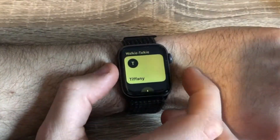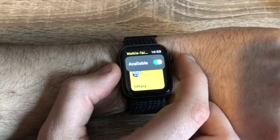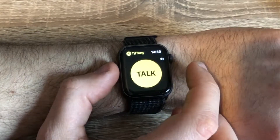The other feature to mention when talking about the Series 4 is walkie talkie, because this was a new feature with watchOS 5. In all honesty unless you've got a lot of friends who use walkie talkie it's largely a novelty feature — it's a little bit of fun but not something I use on a day to day basis.